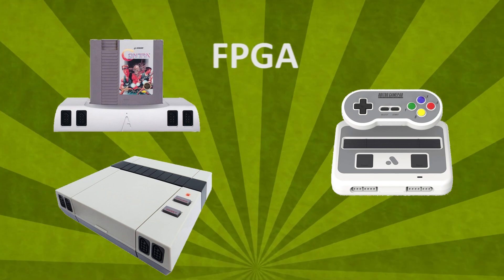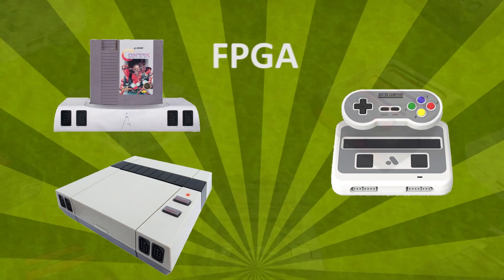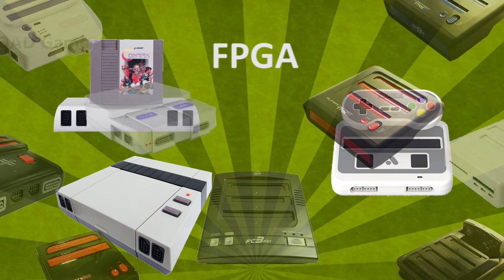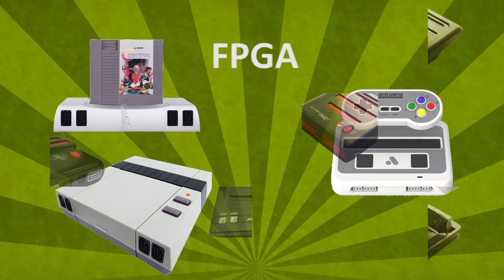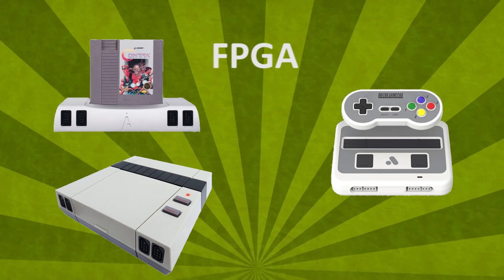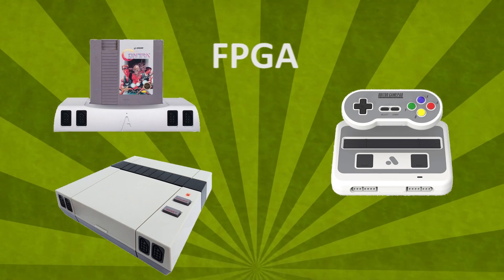Right now these systems are about $200 or higher, which is a lot for a hobby. But I'm certain that in the near future FPGA systems will make single-chip clones and emulation-based consoles obsolete, especially when prices come down and when the internal chips can be rewritten on the fly to support multiple consoles.